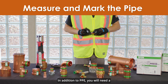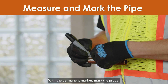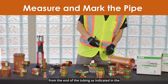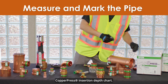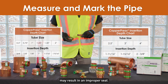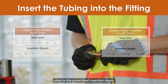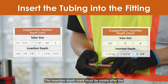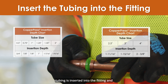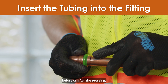In addition to PPE, you will need a tape measure and a permanent marker. With the permanent marker, mark the proper insertion depth at the appropriate distance from the end of the tubing as indicated in the copper press insertion depth chart. Improper insertion depth may result in an improper seal. Carefully insert the tubing into the fitting and/or valve to the prescribed insertion depth. The insertion depth mark must be visible after the tubing is inserted to identify any movement that may occur before or after the pressing.